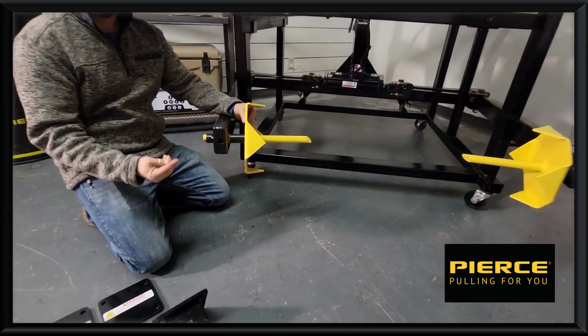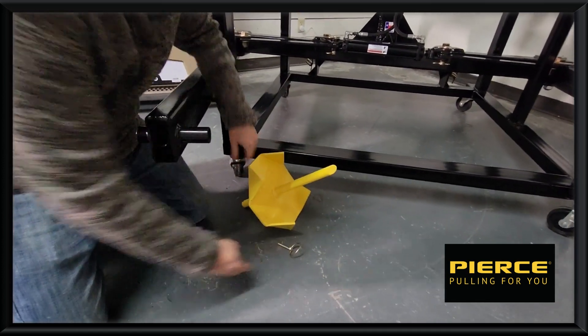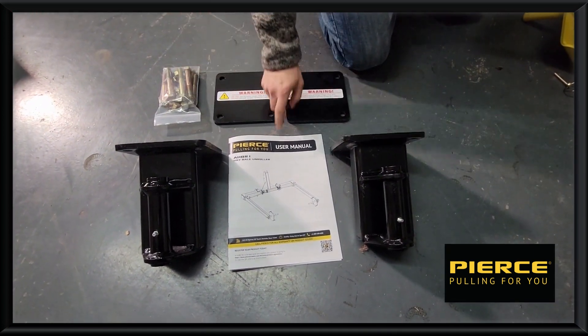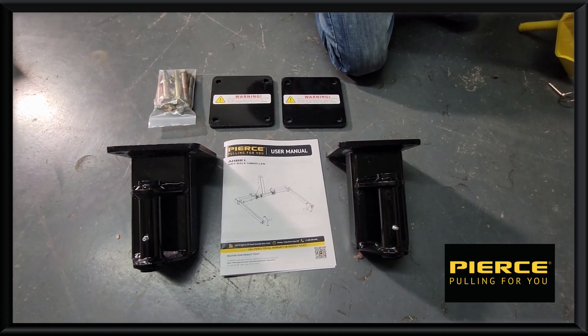First off, you're going to keep your spinner that you have on your current bale and roller, so we'll just set that to the side. In the box you're going to find two extensions, two plates, a hardware bag, and a manual. The manual breaks down the whole bale and roller and the extensions as well.